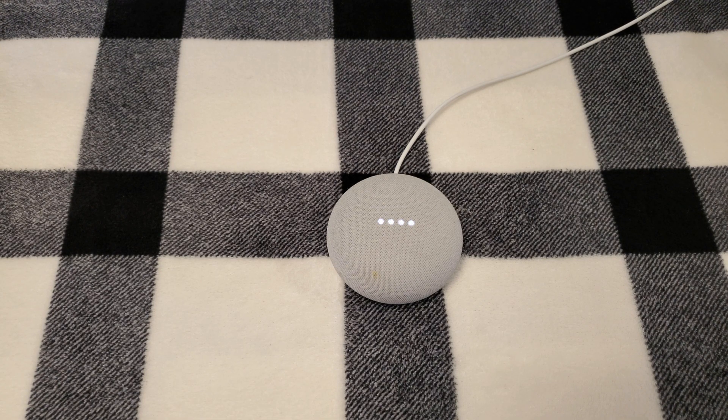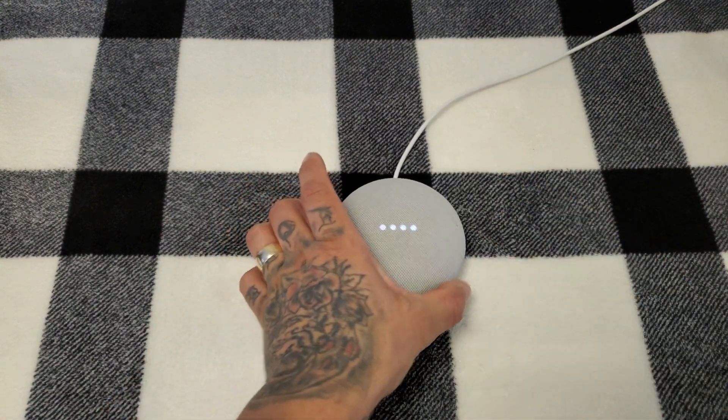The device prompts: "Hi, to get started, download the Google Home app on a phone or tablet." We're now going to turn the microphone back on. The mic's back on.